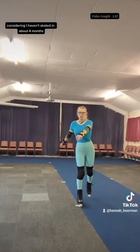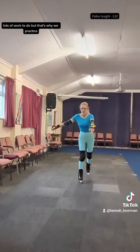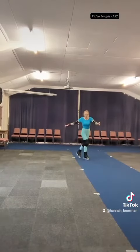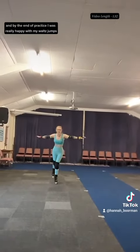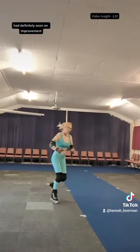Considering I haven't skated in about four months, I think today went as well as it could have done. Lots of work to do, but that's why we practice. By the end of practice I was really happy with my waltz jumps, and my toe loops had definitely seen an improvement.